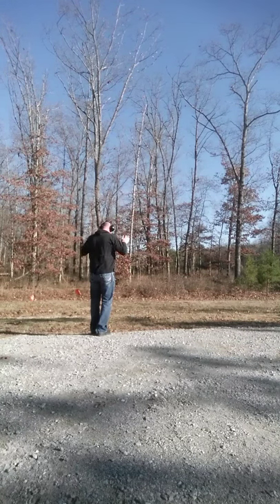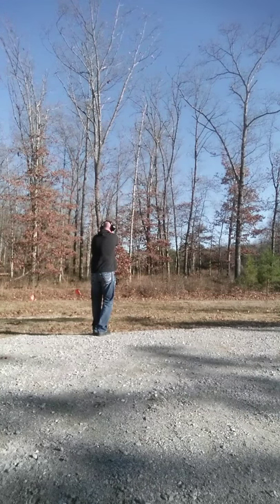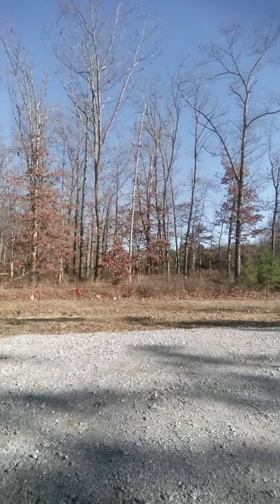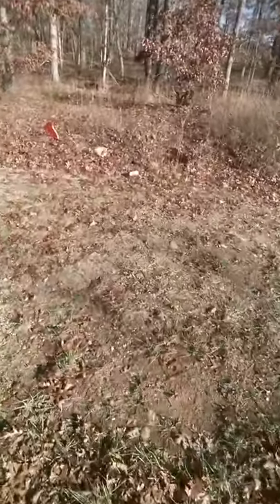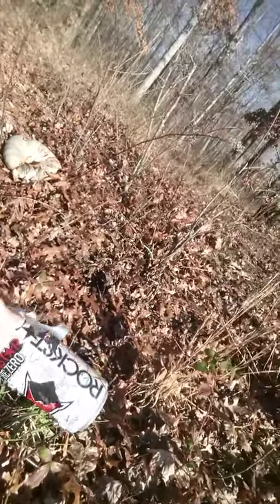The Rockstar is the mini 1911. So many shots — got it! Amazing targets right? Rockstar energy drink cans, can't beat them — they're bright. I don't know how many came through this thing, but I missed the first one.